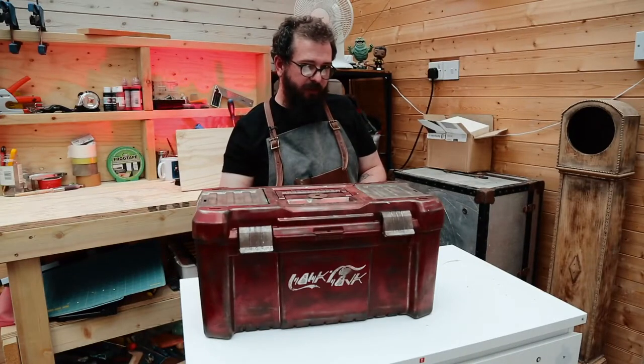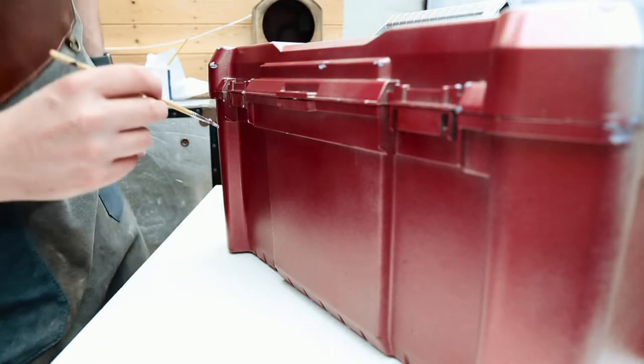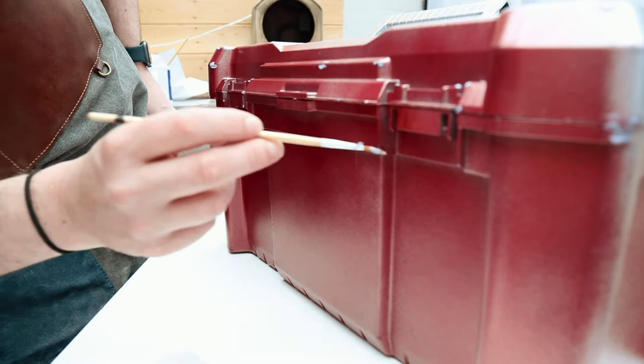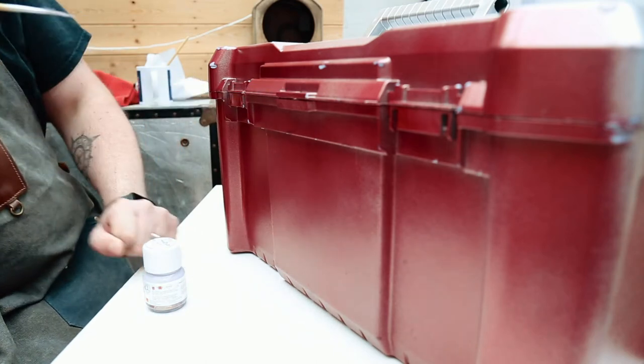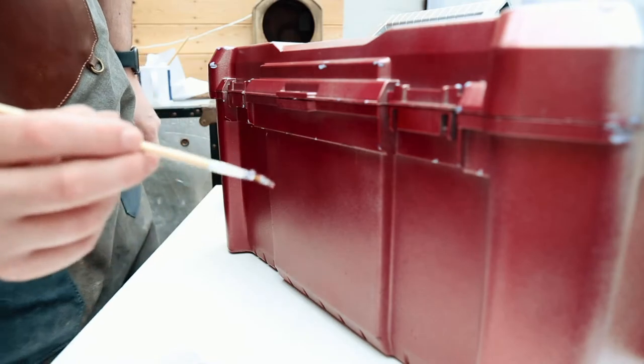Before I gave it its second coat of metallic red, I used some Maskol by Humbrol, which is basically a liquid latex, and I applied it to a few of the corners and places on the toolbox where it would likely take knocks. This was so when it was fully painted red I could peel off the latex, exposing the silver and the slightly lighter red underneath.